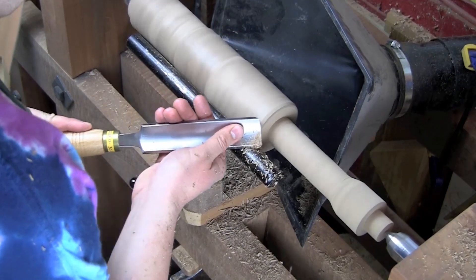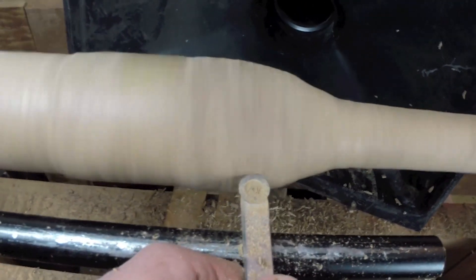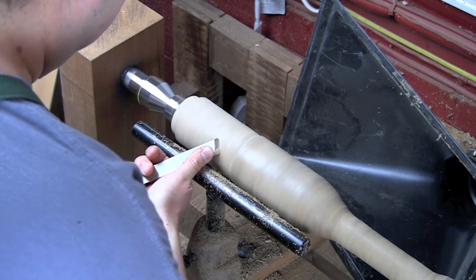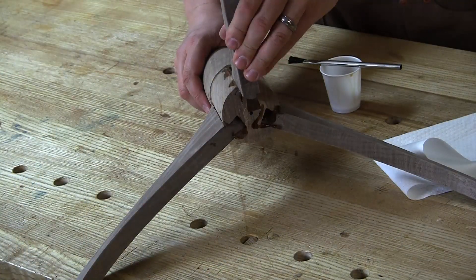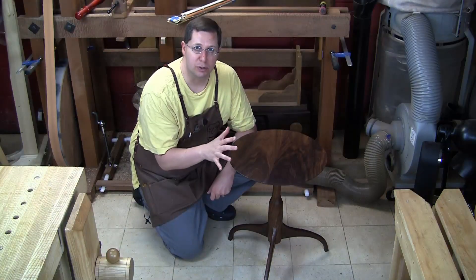Finally I employ both lathes to make an elegant shaker pedestal table. Flowing and graceful lines are essential to shape the vase-like column, and all our newfound turning skills will be brought to bear in shaping it just right. Then I cut sliding dovetail joinery, shape the feet and top using rasps, files, spokeshaves, and even a custom-made scratch stock.